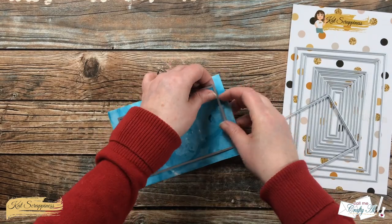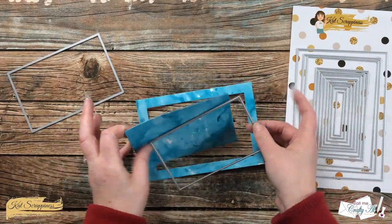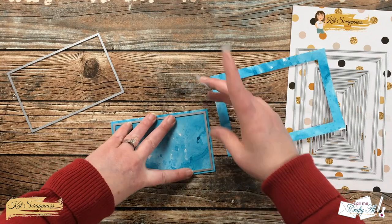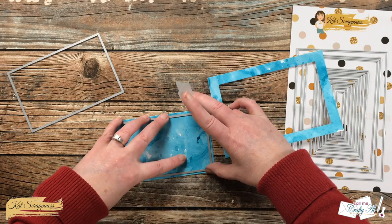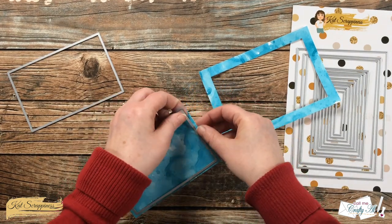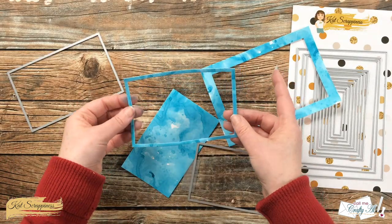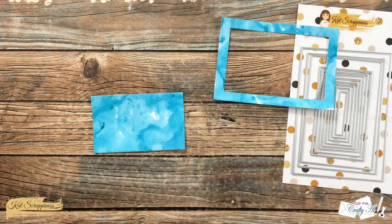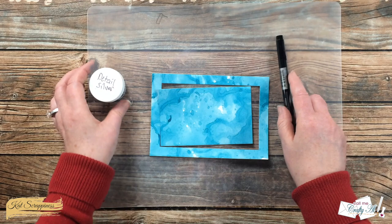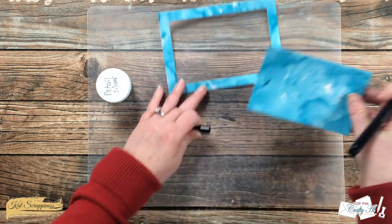You could always angle the die so you don't have to get it exactly centered, but I went ahead and tried to center it at right angles. To hold the die in place I use a couple pieces of low tack Scotch tape, run it through my machine, and it peels up without taking off the top of the cardstock. I used those same two pieces of tape to cut the sixth die from the center of what I just cut, leaving me with a thin frame I'll set aside and use later.